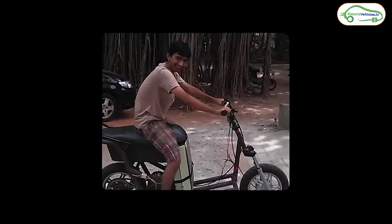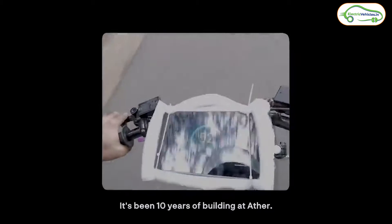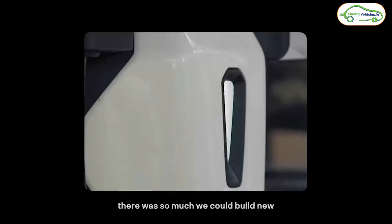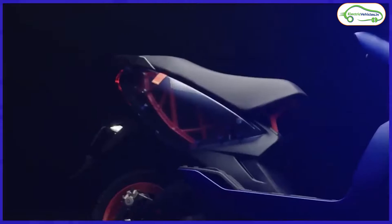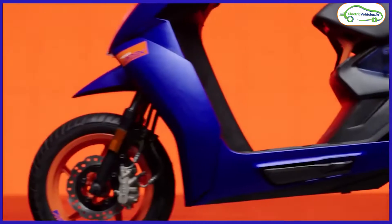It's been 10 years since Ather started its journey in the EV market. Ather recently completed their 10th anniversary, and celebrating this milestone, they launched a new electric scooter called the Ather 450 Apex — a performance electric scooter from Ather Energy in India.